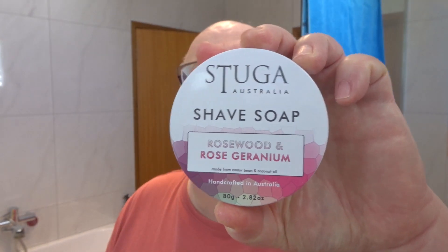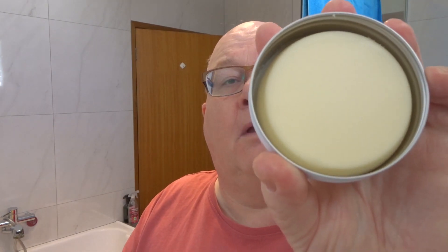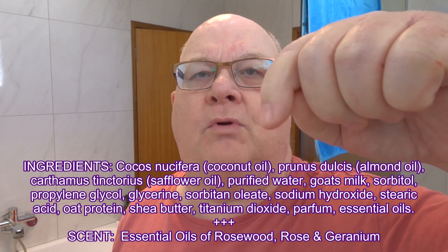We're going with Stuka Australia shave soap. It comes in a hard puck like that — except I can't get it out. This is the rose geranium and rosewood scent. It's quite nice, not an overbearing rose, and it's got a little bit of wood background — very nice scent, I like this one.